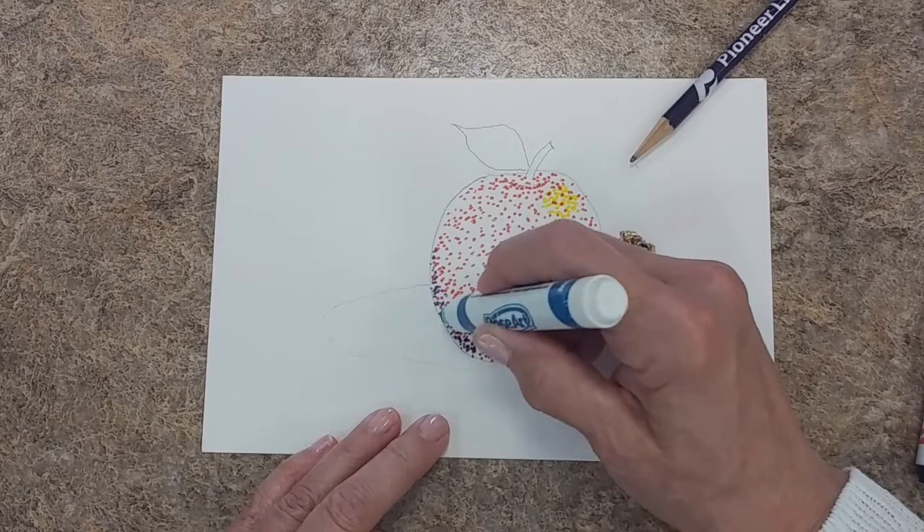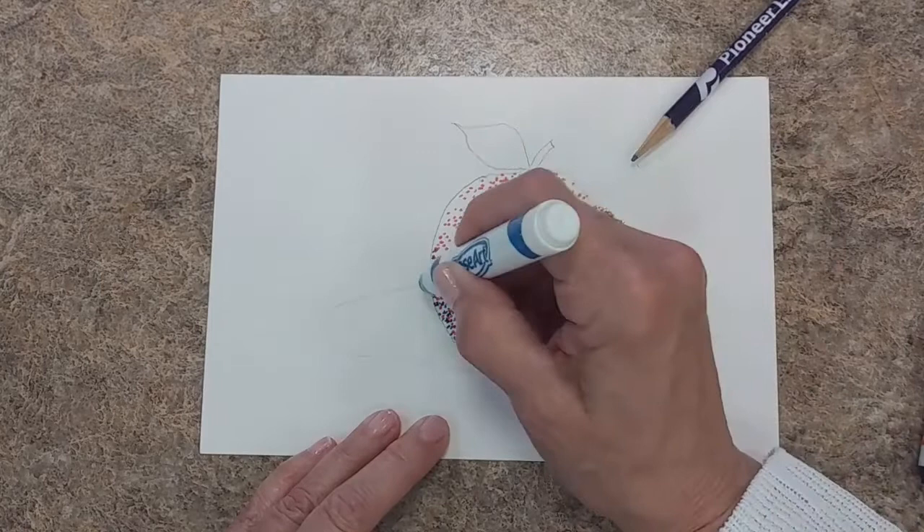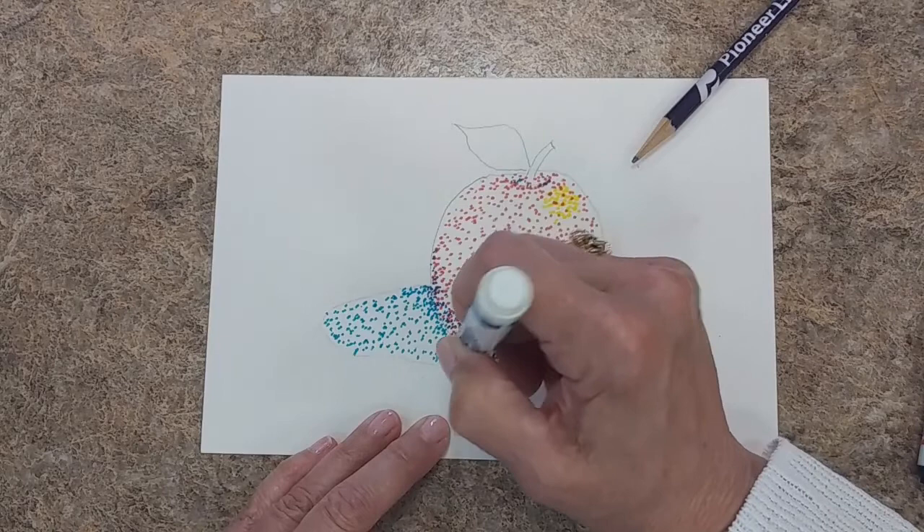And by having the rounded shape that follows the shape of the apple — the edge of the apple — it looks more rounded, more three-dimensional. I've got that little dent in the apple here. Now in my shadow, I'm going to get a really dense color right here where the apple touches the shadow. Fill that shadow in.